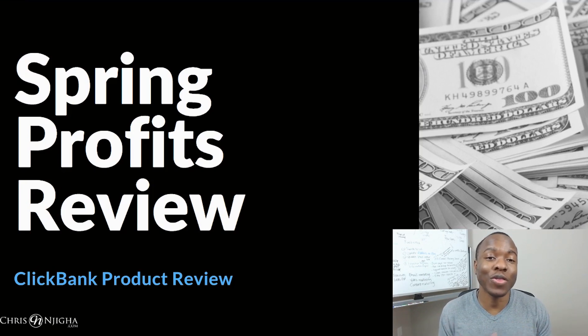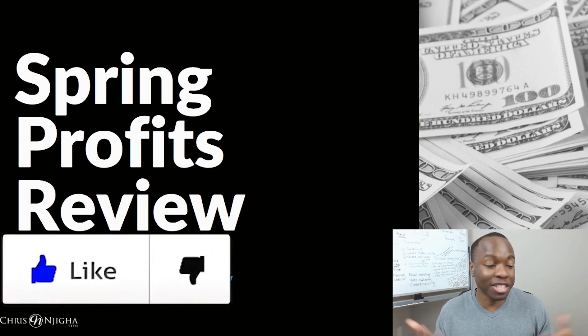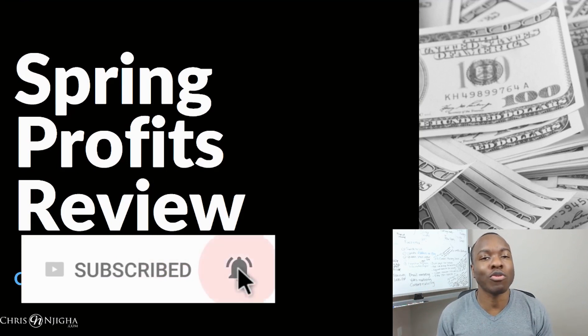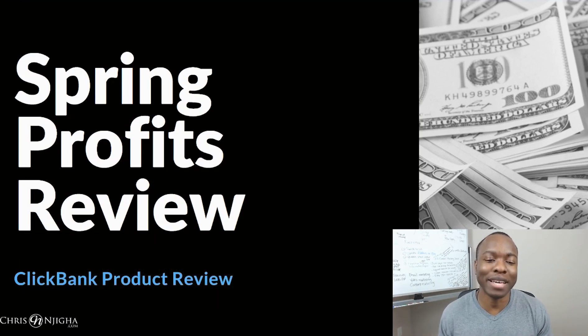My name is Chris from chrisandjia.com and this channel is all about empowering the whole business entrepreneur with the mindset and online skill sets to get results, make more money, and drive the breakthrough you deserve. If you like content about making money online, passive income, and online business, go ahead and like the video, consider subscribing, and hit that bell to be notified whenever I drop new videos.